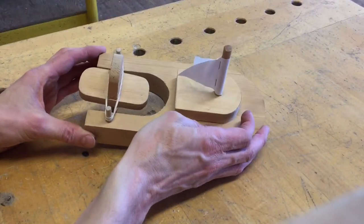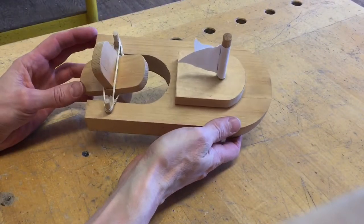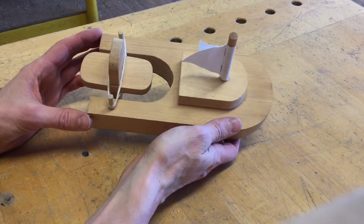Hey Central students, welcome to another extra project tutorial for grade 7. This is the paddle boat. The paddle boat is a fairly straightforward 3-4 class project using mostly the scroll saw, sanders, and the electric drill.